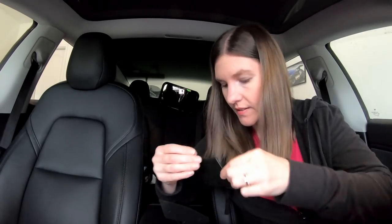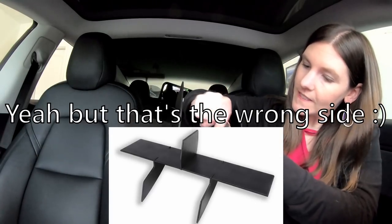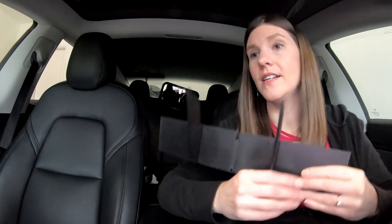This one doesn't have a number, and neither does this spot, so that must be where it goes. This is a tough one — that's not fitting right, there's too big of a gap. You know what, maybe the glove box organizer doesn't need this third piece. I don't know, maybe I'm just not strong enough.